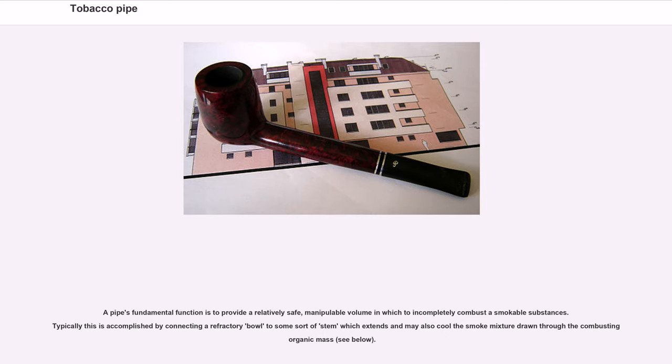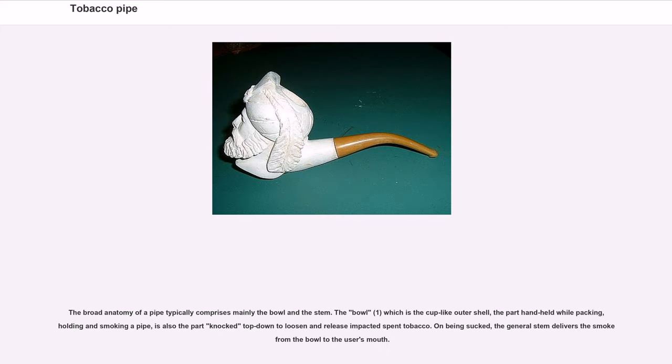A pipe's fundamental function is to provide a relatively safe, manipulable volume in which to incompletely combust smokeable substances. Typically this is accomplished by connecting a refractory bowl to some sort of stem which extends and may also cool the smoke mixture drawn through the combusting organic mass. The broad anatomy of a pipe typically comprises mainly the bowl and the stem.